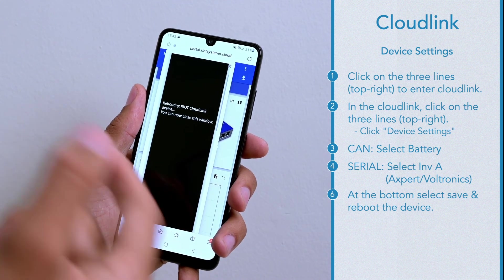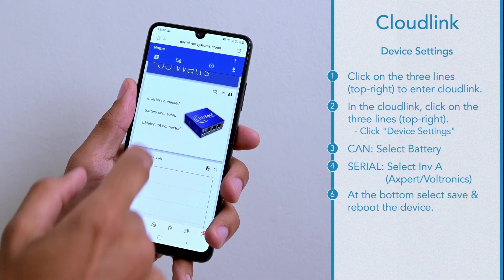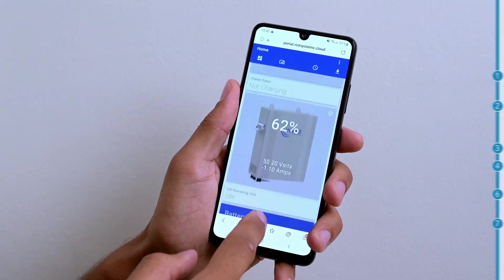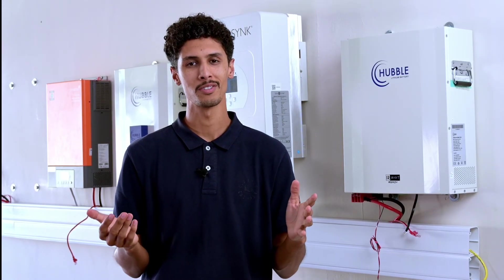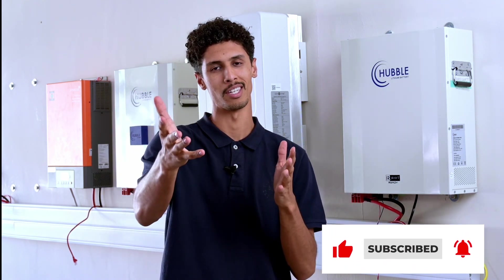Once it gives you the rebooting window you can close this window. Thereafter your data will start graphing. Thanks so much for watching guys. If you found this tutorial helpful please comment down below what you'd like to see next and keep a look out for more videos to come.